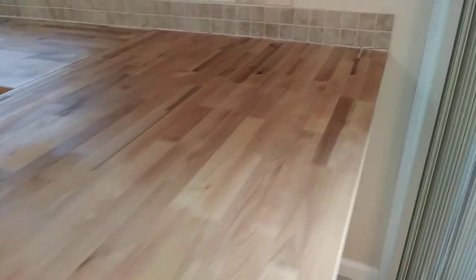I also have to fix the sagging counter, fix the cracks right here near the base, and fill in the crack right here between the two butcher blocks.